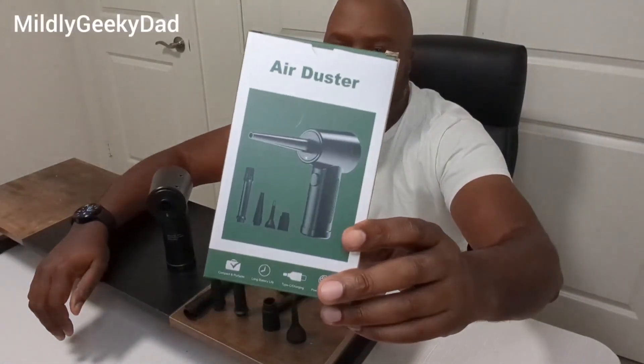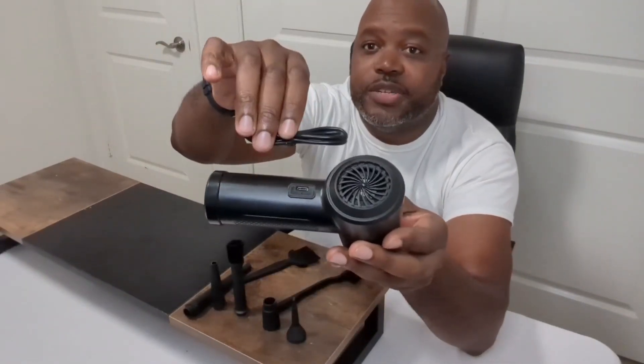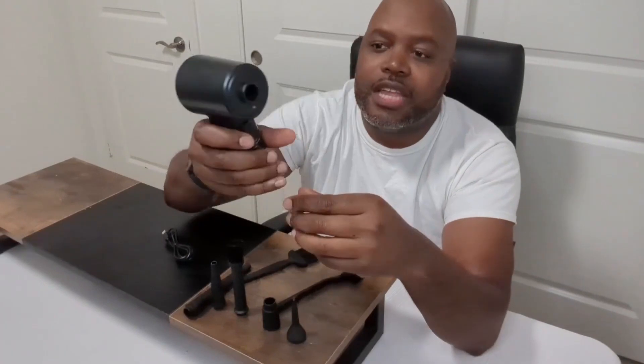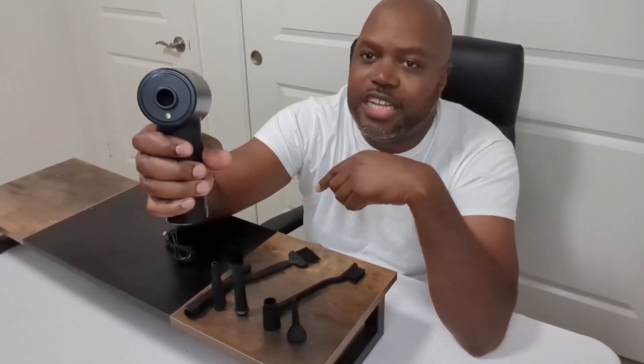This is the air duster I just got and it is absolutely awesome. First off, the product has a sturdy base where the battery is — it's rechargeable, so you get a cord to recharge it. Just hold it down for three seconds, the light comes on, and it just starts going.